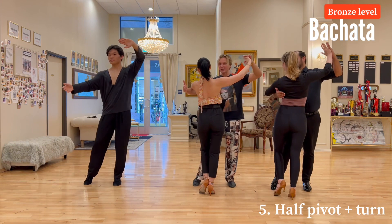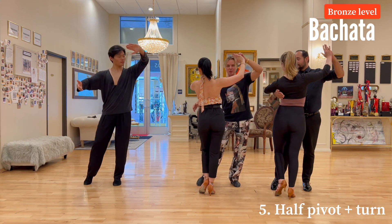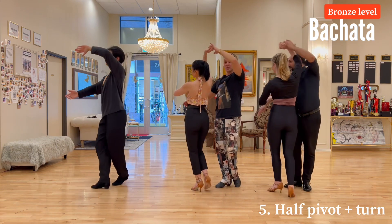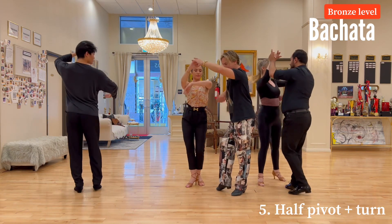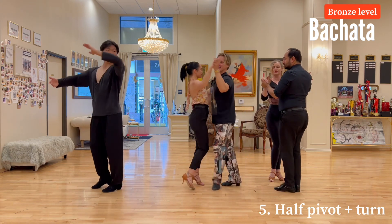A little tip here: when we're doing the underarm turn for ladies, guys try to keep your arm up, creating a space for her to turn. She'll be doing small steps inside the circle you create, so you stay a little bit outside and she stays inside.